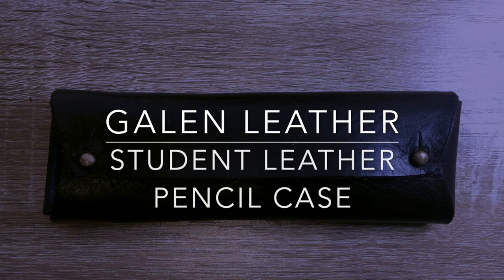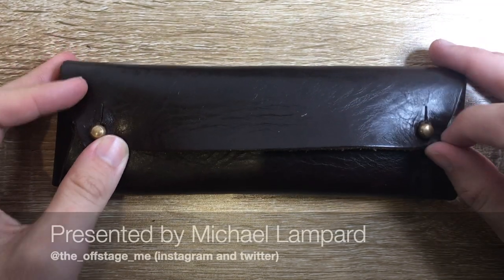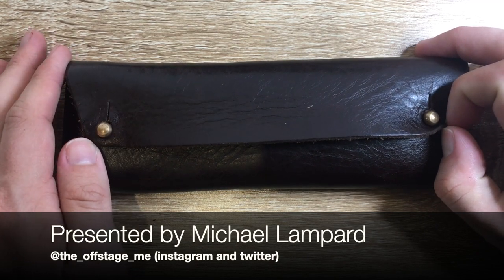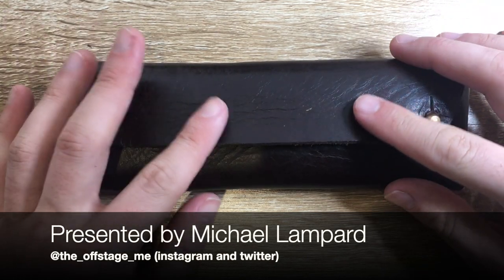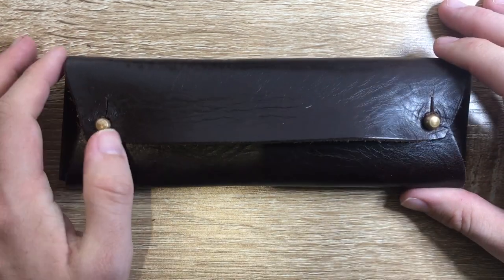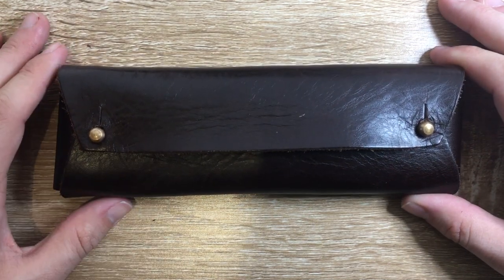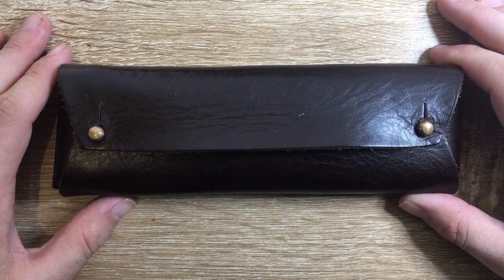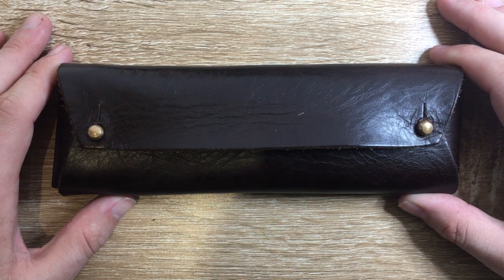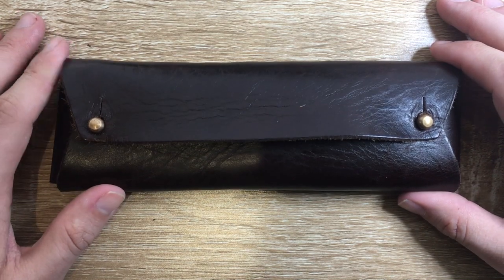Hi everyone and welcome to today's video. I wanted to do a very quick review of this item from Galen Leather — the Leather Student Pencil Case, or Student Leather Pencil Case depending on which way you want to put it. This is from Galen Leather, the Turkish-based leatherworks company. They make a great range of pen cases, pen sleeves, notebook covers, wallets, bags, and everything, including this lovely little pencil case.